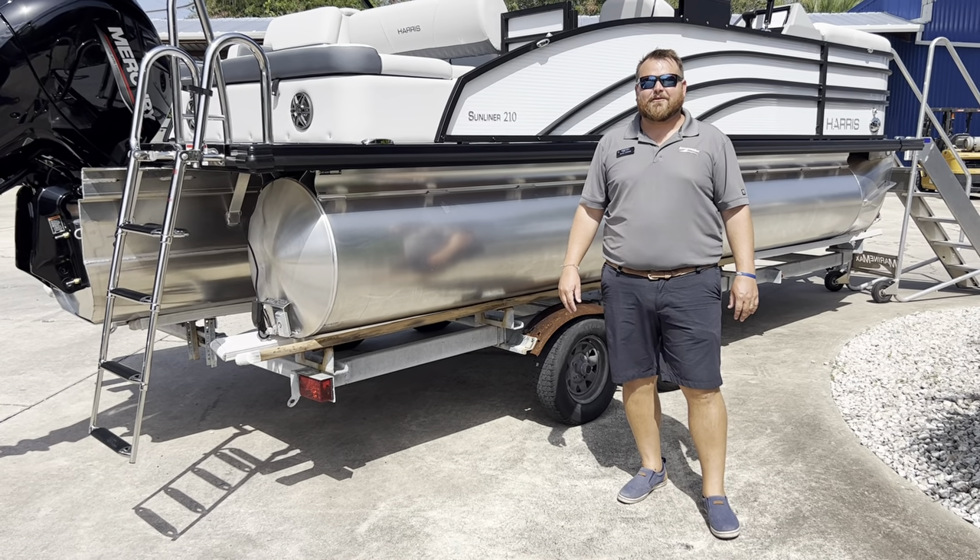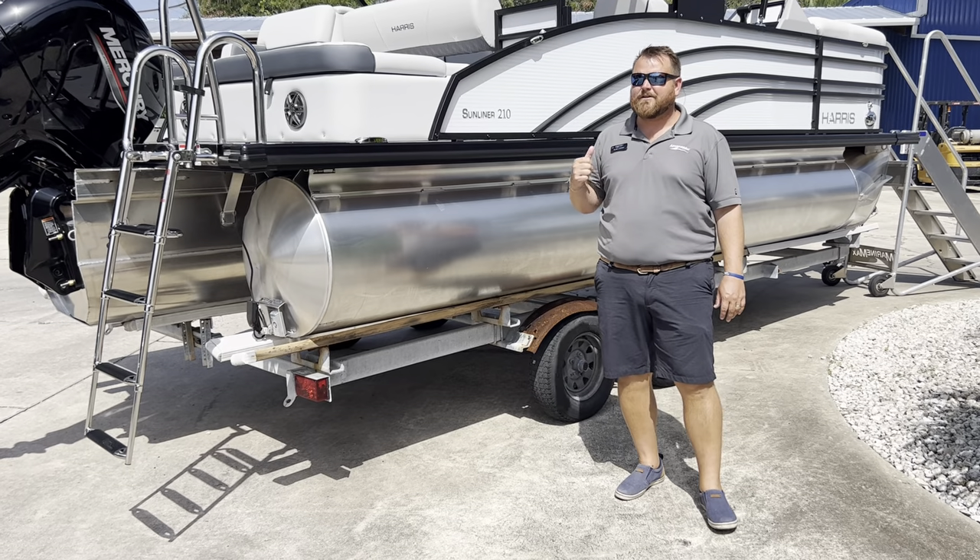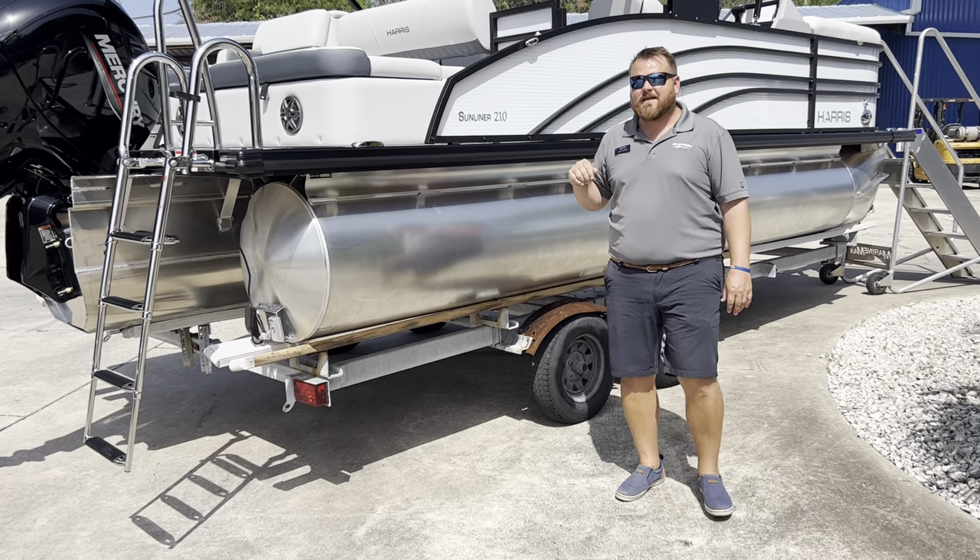Hey guys, my name is Alan LaRose. I'm here at MarineMax Cocoa, and behind me we just got this in — brand new 2022 Harris Sunliner 210.